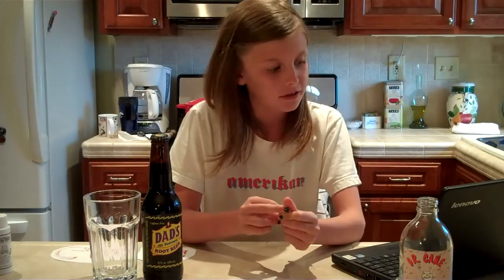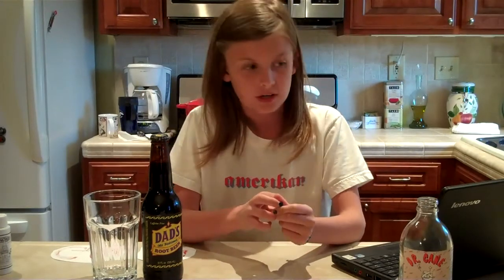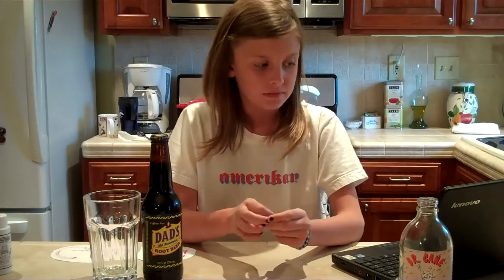Dad's company also has different flavors and brands. Some of the flavors and brands are this one I'm reviewing, Dad's Diet Old Fashioned Root Beer, Dad's Orange Cream Soda, Dad's Old Fashioned Red Cream Soda, Dad's Blue Cream, and Dad's Cream Soda.